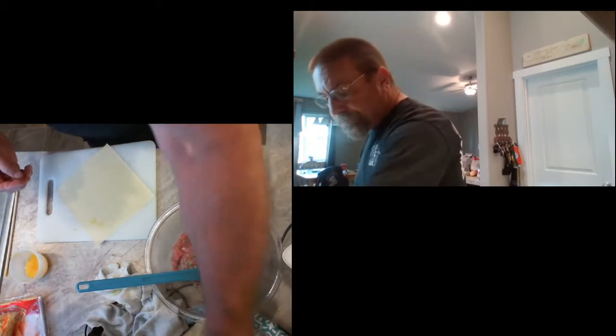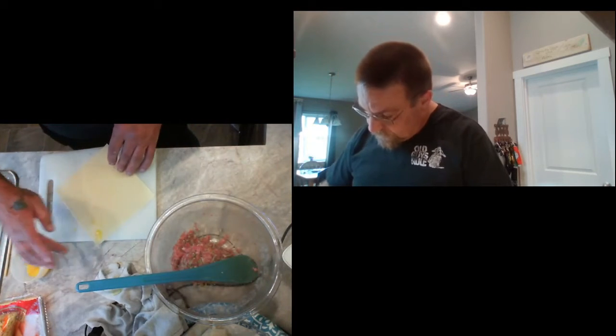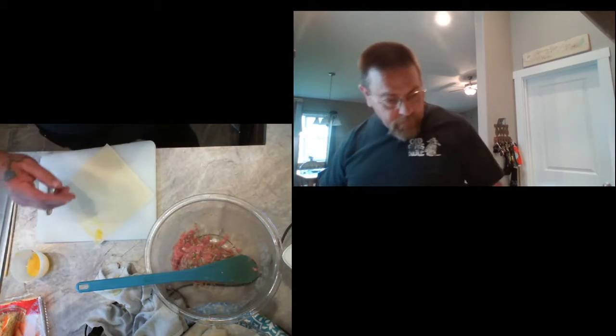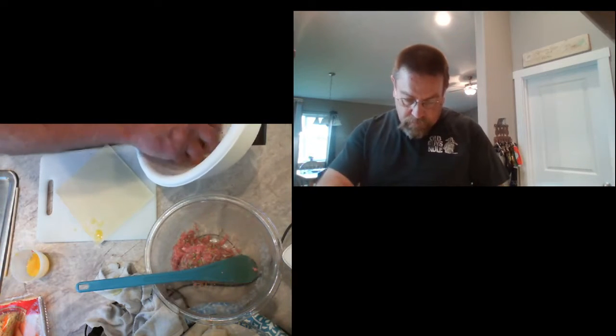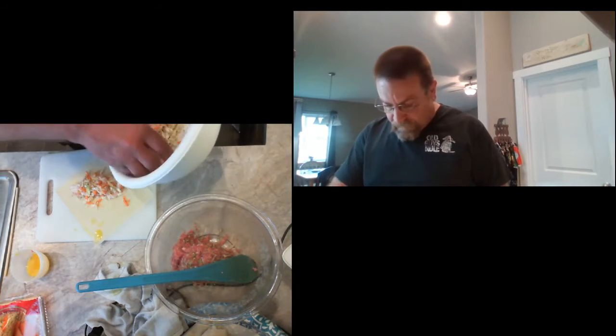A little egg to seal it closed — just smear a little egg on that top corner. Then I take this shrimp and veggie mix and lay it out on there the same way.